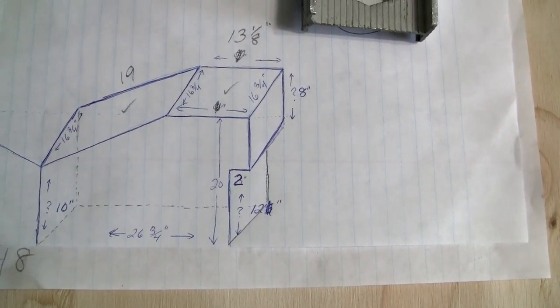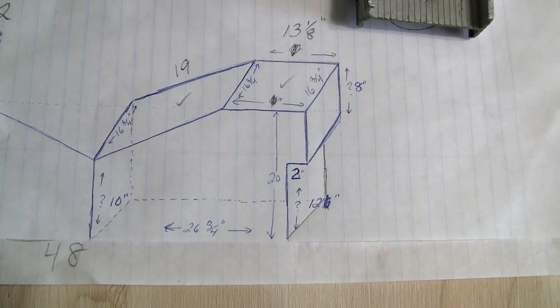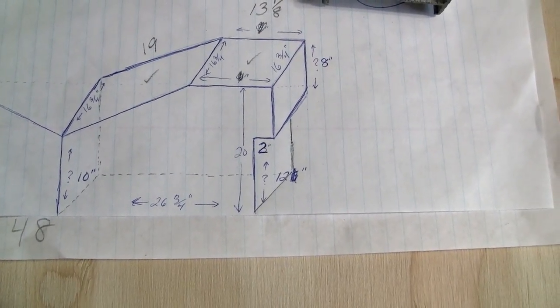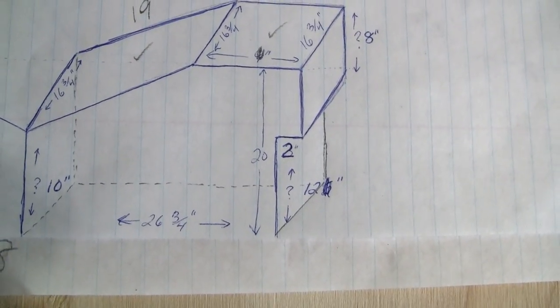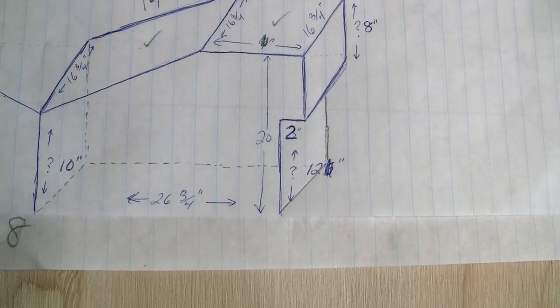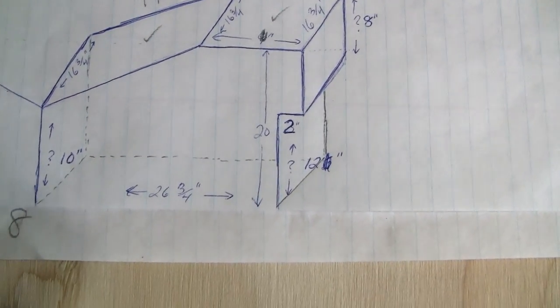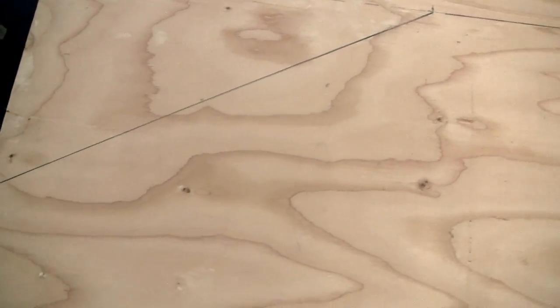I'm not sure if you can see that design how well it's coming out on the paper, but that is what my new box for the back of the tundra is going to look like. It should be 20 inches high, actually just a touch higher than that, because I'm going to put a piece of 2x2 underneath the box to support it on either side. You can see I got it all marked out here.